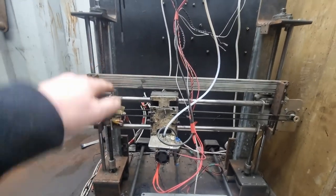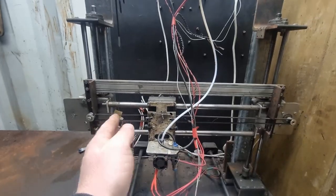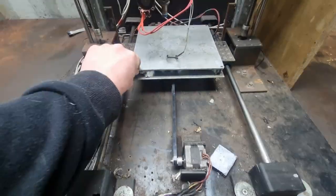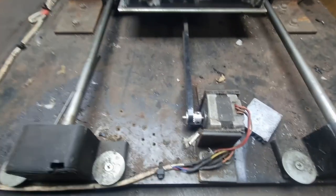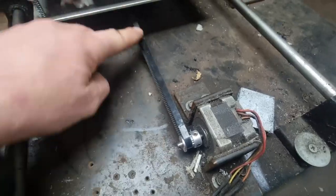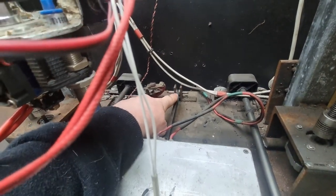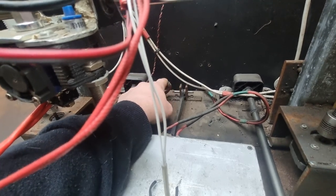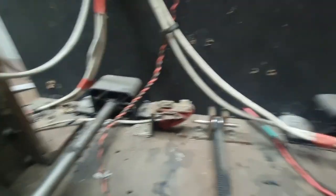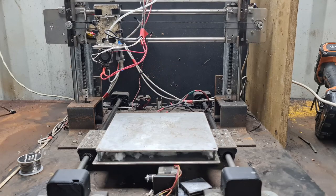So you've got your Z-axis and X-axis, and then over here you've got your Y-axis, which does the forward and back. Same thing — a stepper motor from an old printer with a coupling on it and a belt. The belt goes to the back, and at the back there's just a pulley with a bearing in it that rolls.